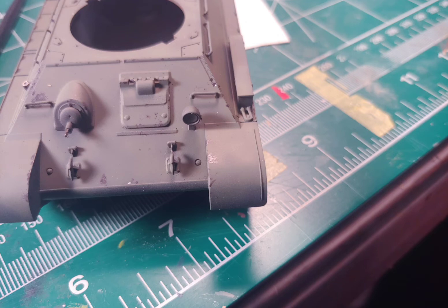I painted the model in Mission Model paint, Russian Dark Green Olive Faded. The paint went on quite nicely. It was painted over a black base coat with some white pre-shading.